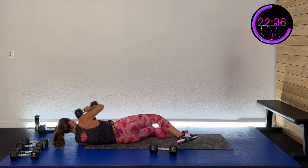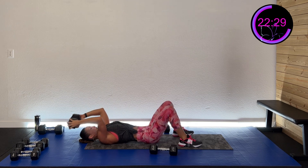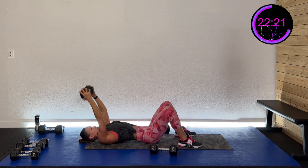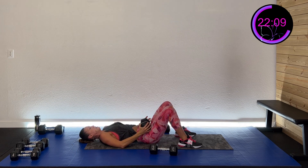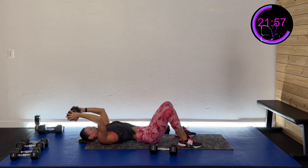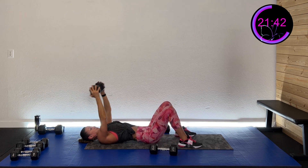We're going to do that skull crusher. Same position — three, two, one. We're going down and up, nice and controlled. We're going to do that Arnold press in the tall kneel position after this. Four, three, two, one — and rest. Nice work!